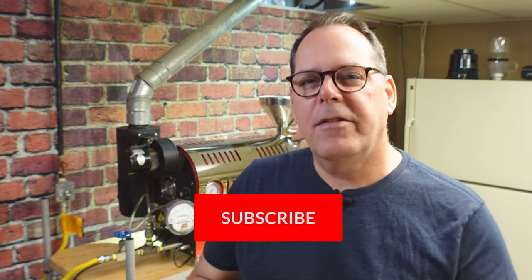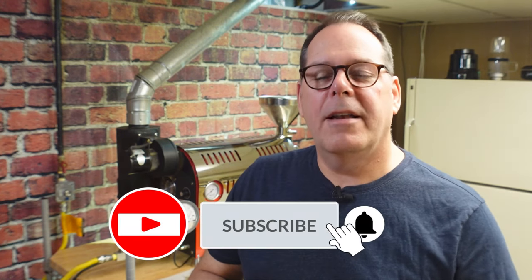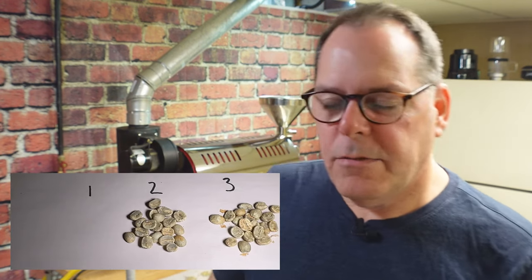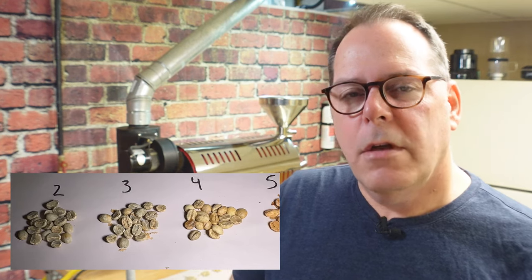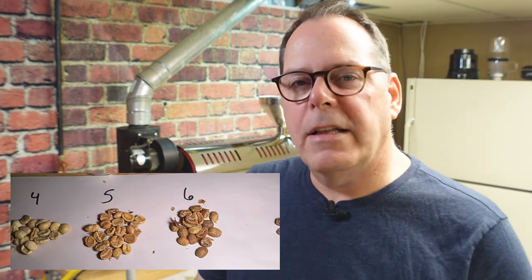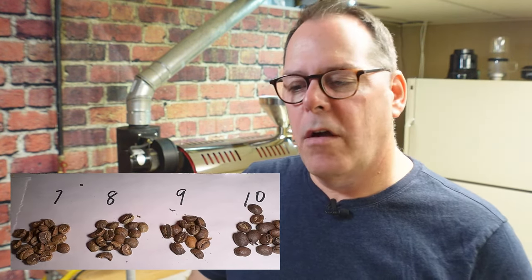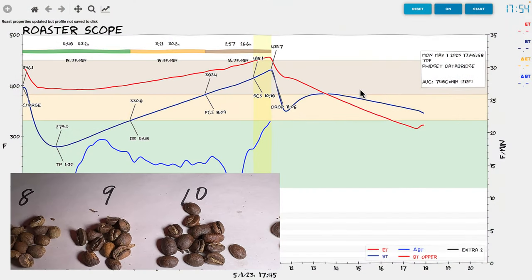We're going to take a look at what happened with this roast. Artisan is really giving us a lot of great information about the roast. Again, this was just an exercise - we're not really focused on the profile itself, it's not a good roast. But there's information here that you should be aware of to help you understand what's happening during the roasting process.